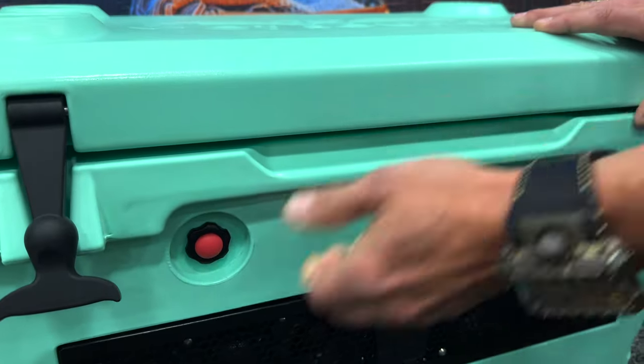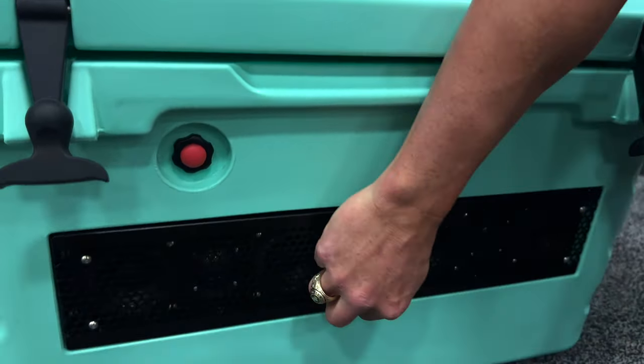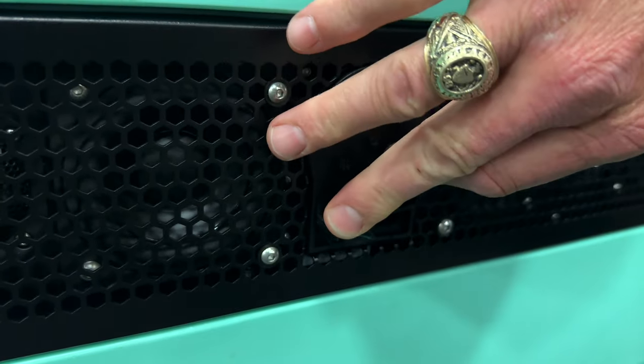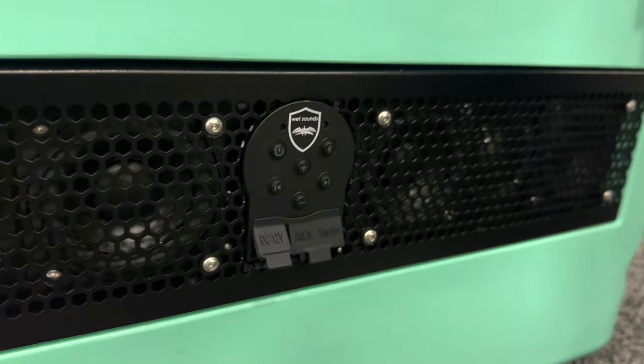We have a pressure relief valve on it, so if you get too much suction trying to pull the lid up, you can release the valve. It has a charging port for the lithium-ion battery, and it has an auxiliary in or an auxiliary out.